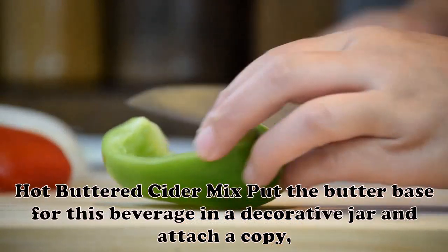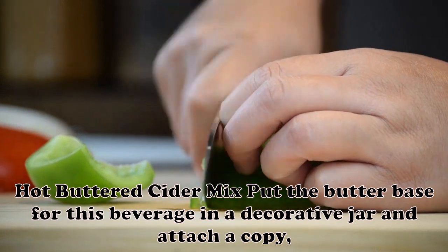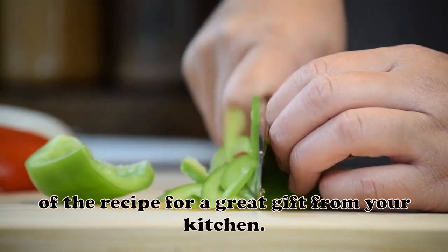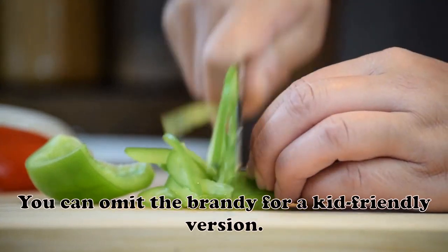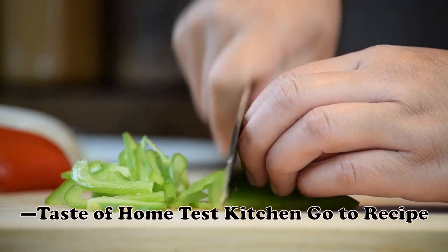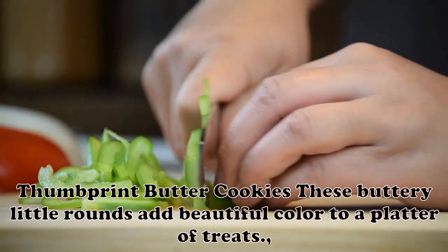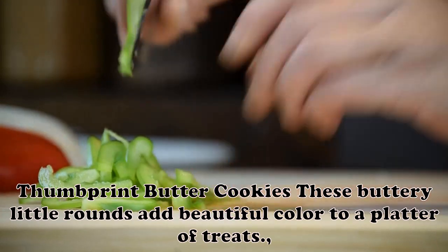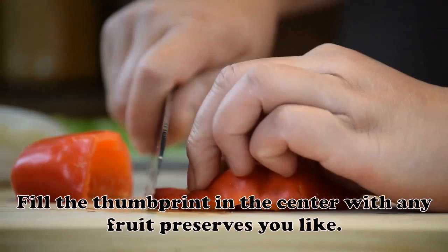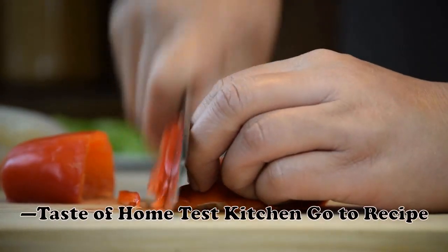Hot Buttered Cider Mix: Put the butter base for this beverage in a decorative jar and attach a copy of the recipe for a great gift from your kitchen. You can omit the brandy for a kid-friendly version. — Taste of Home Test Kitchen. Thumbprint Butter Cookies: These buttery little rounds add beautiful color to a platter of treats. Fill the thumbprint in the center with any fruit preserves you like. — Taste of Home Test Kitchen.